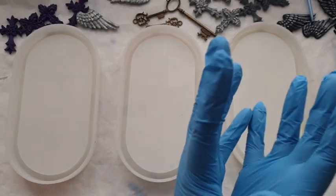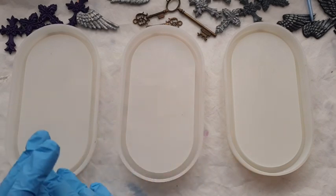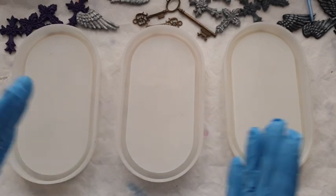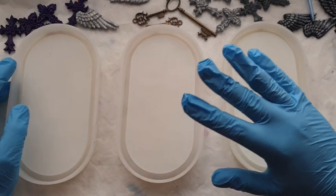Do you guys remember when I manifested it and I said I'd be at 50k by August with absolutely no thoughts whatsoever that that would even happen? And here we are, not even mid-September and I'm nearly at 50k. I just cannot believe it. Moving on to the video.